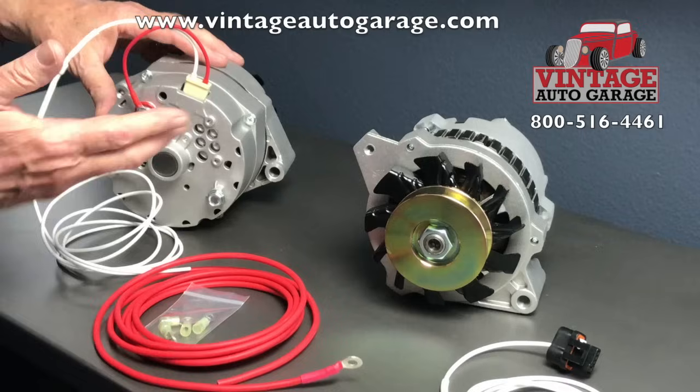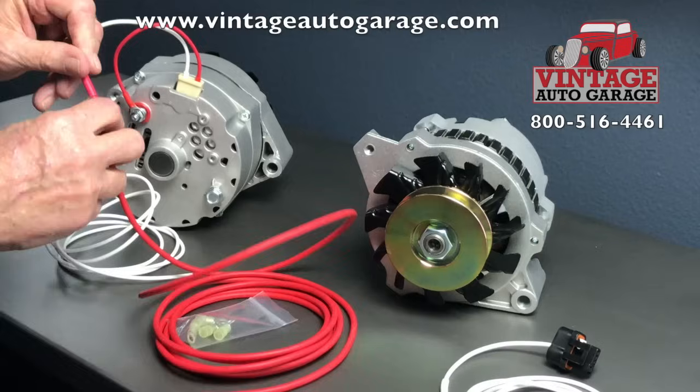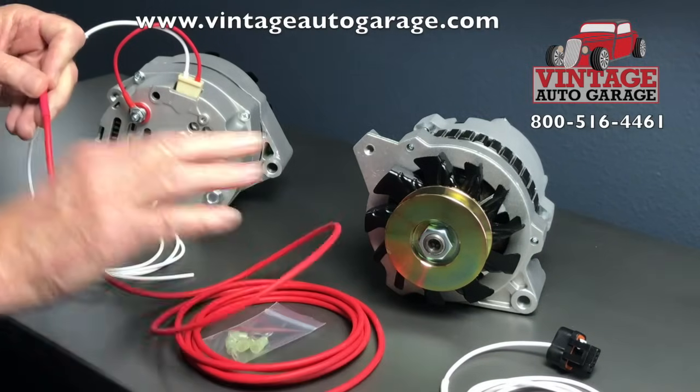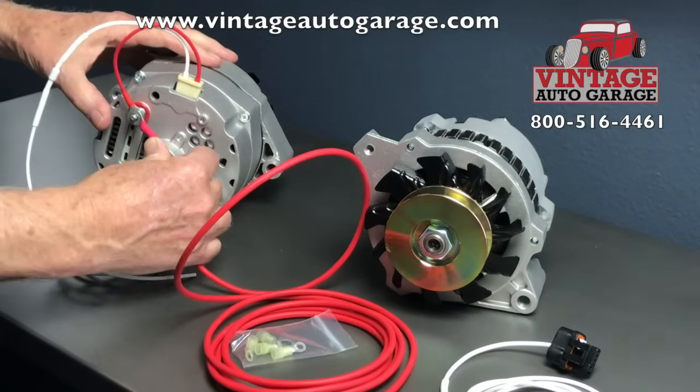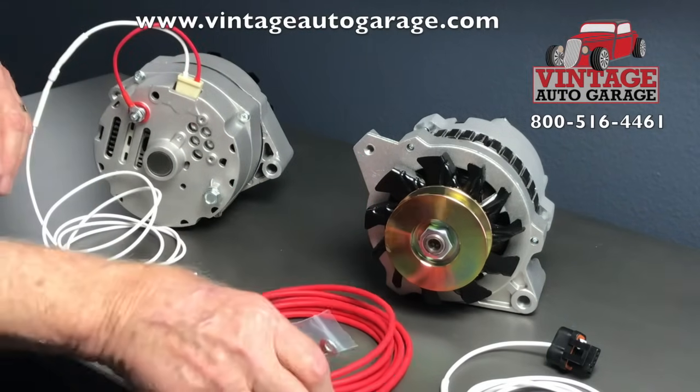So you connect it like this with the sense wire, and then this is the output wire. The output wire goes in the same place as the sense wire — right here, like so.